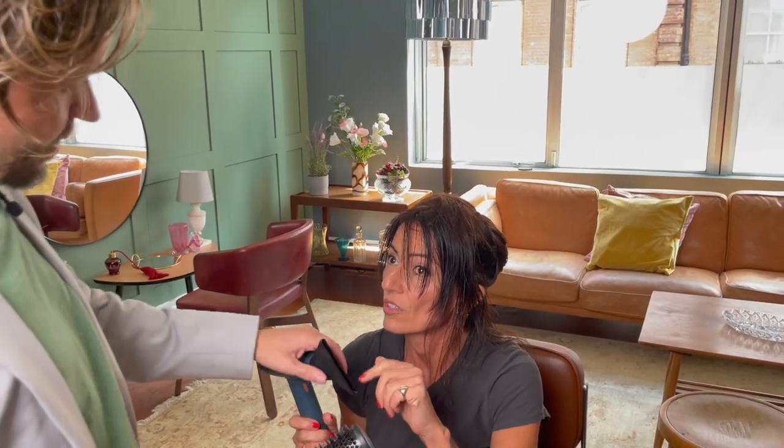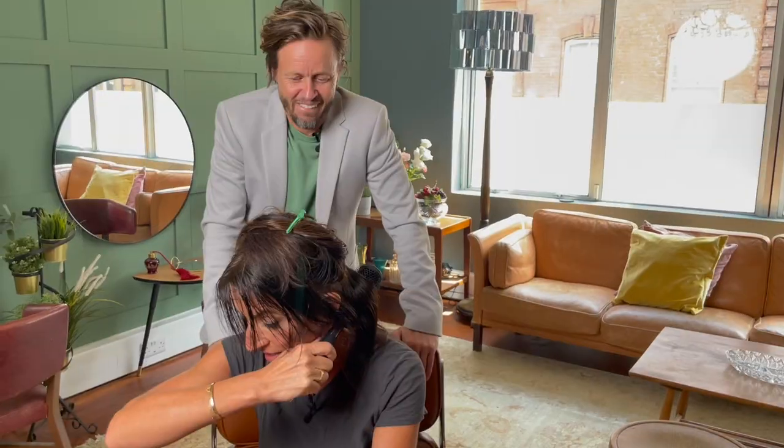Nozzle on. This is the big nozzle — the reason it's the big nozzle is it's the same length as the brush, so you get more body. Low speed, low heat.